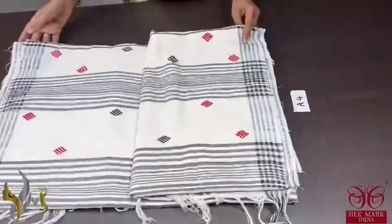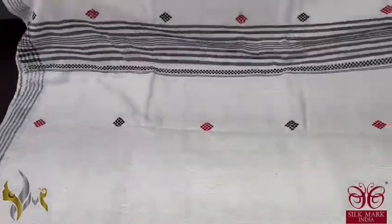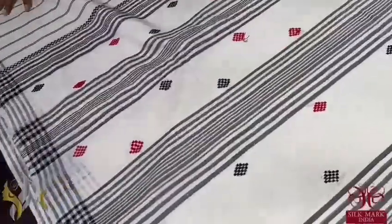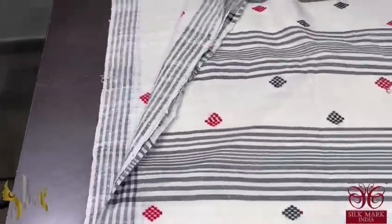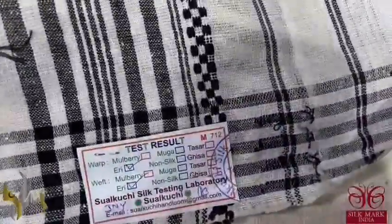Pure eri silk saree with jamdani weaving done on pure eri by eri — a very elegant handmade saree, taking almost 1 week to complete. The pallu of the saree has a striped pattern with jamdani weaving, both done using beautiful eri silk. The complete saree has a striped pattern border, and comes with a silk test laboratory certificate from the Central Silk Board.